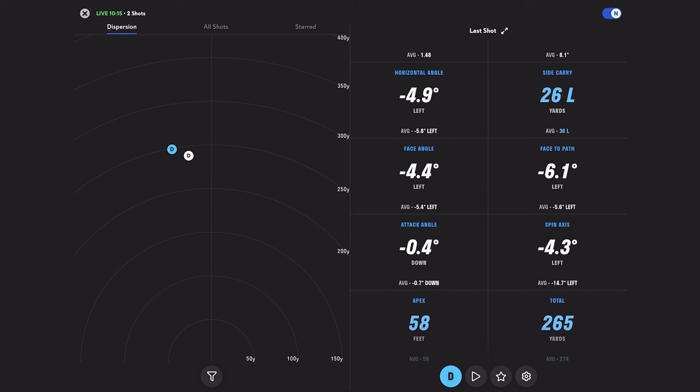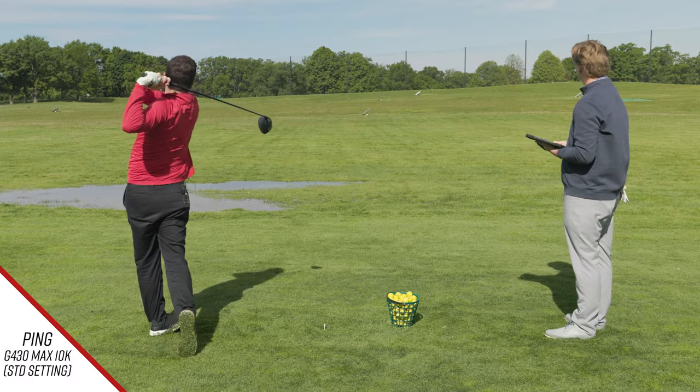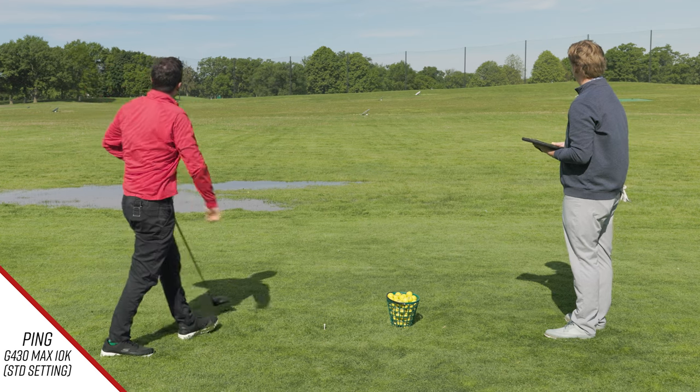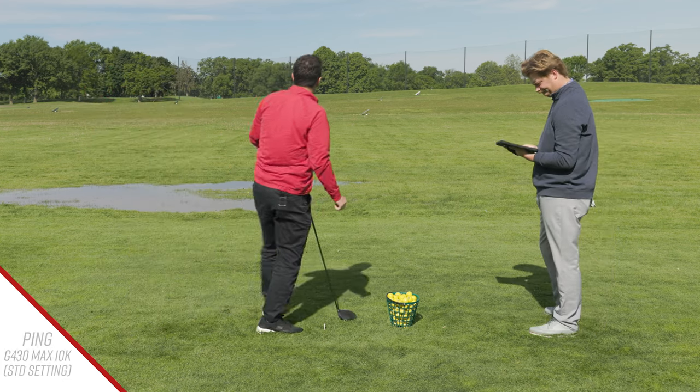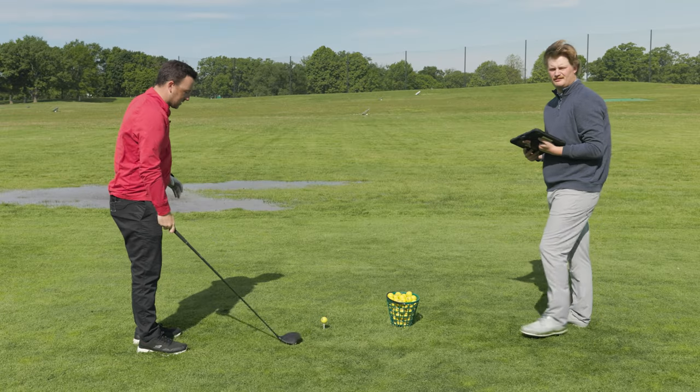That one straightened itself out — just left half of the fairway, pretty good ball there. And that one was right at the center line. Got two balls left — one dead straight. Now let's put it in the flat setting and see how much it changes.